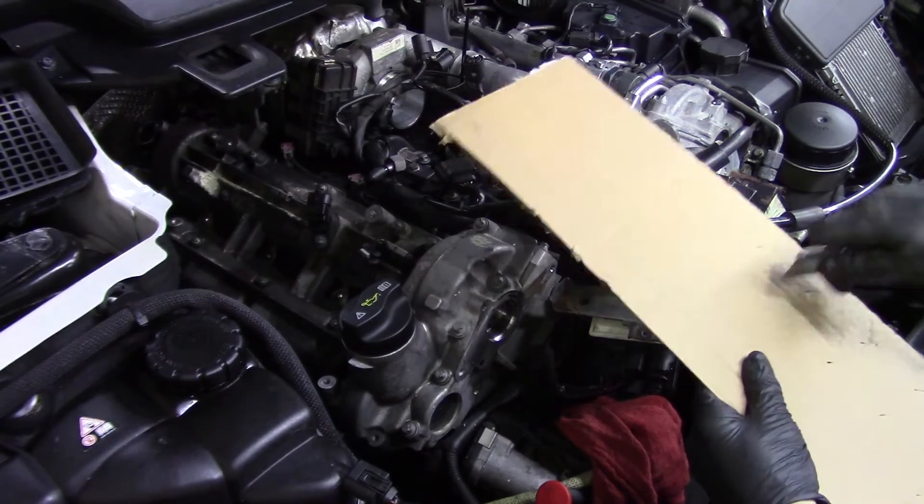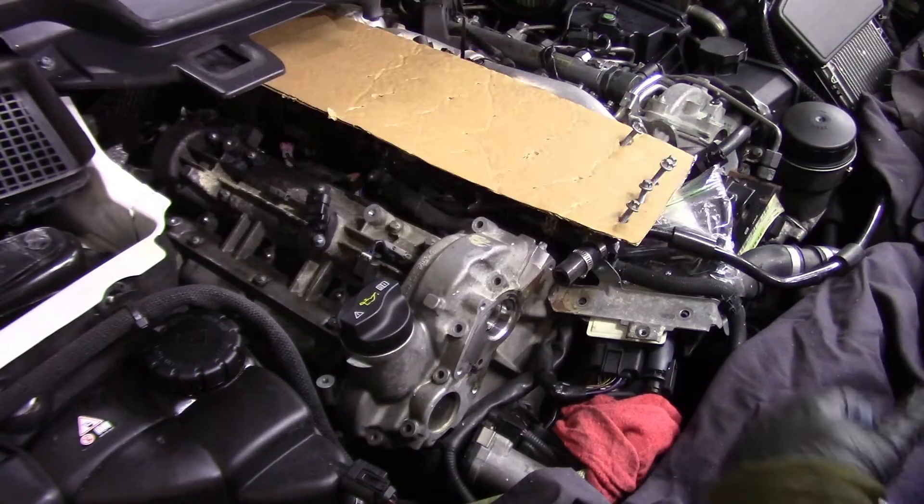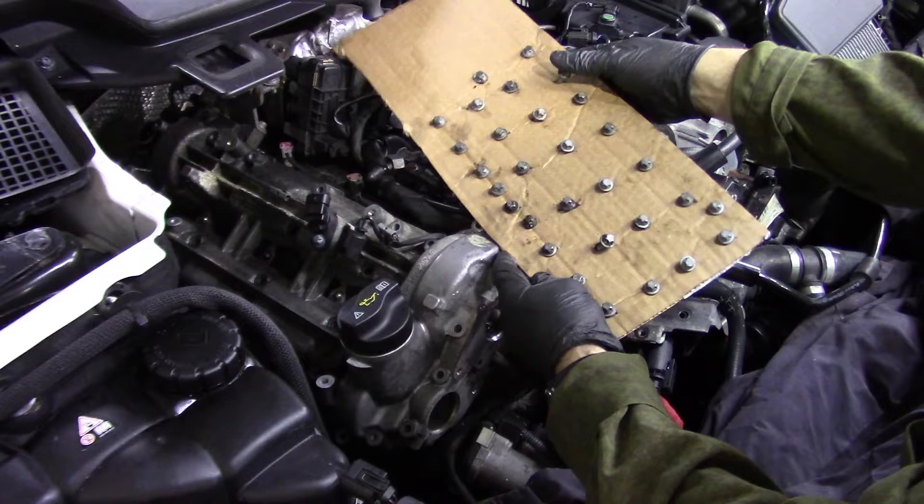When removing the valve cover from the Mercedes engine, there are about 15 bolts. The bottom line is you've got a lot of bolts in different sizes and you need to know which one goes where. What I do is take a piece of cardboard and punch holes in it so I can push the bolts through the cardboard in the configuration in which they are installed. That way when you go to reinstall, there's no doubt about which bolt goes where.